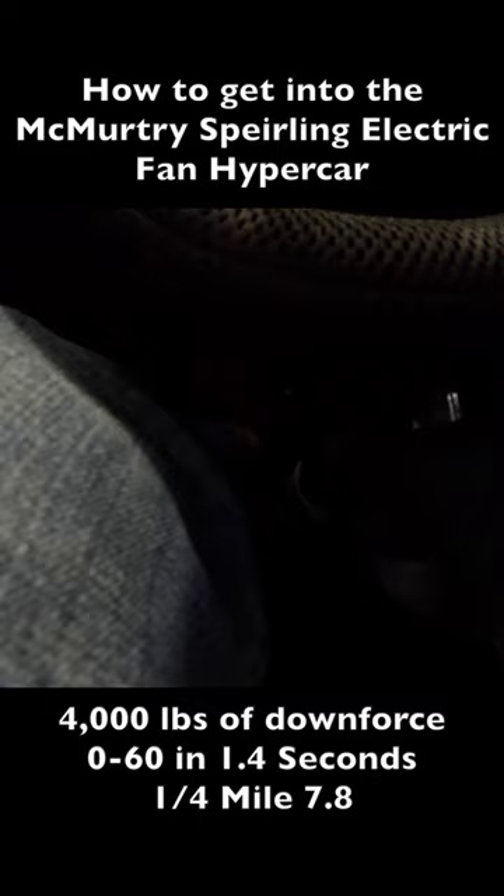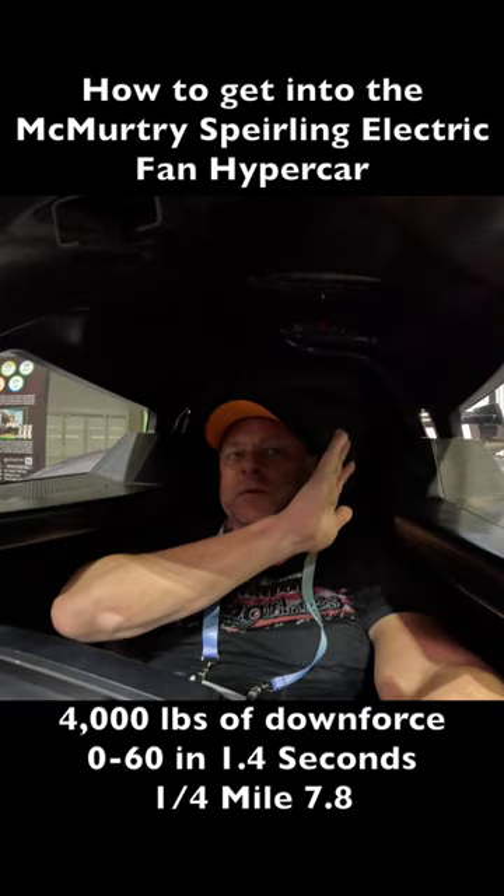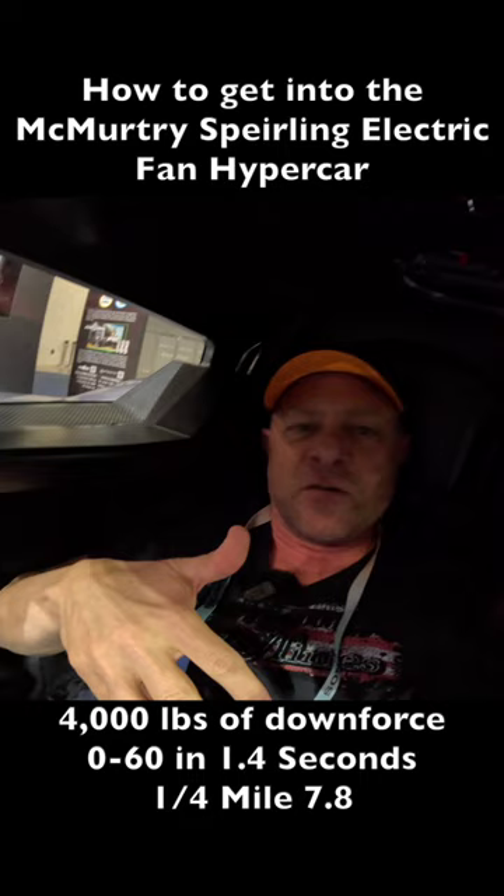All right, so now he's completely shut me in. Imagine with your helmet on, your head doesn't really move much like this. There's your fan. This car sucks down to the ground — 0.60 in like one second. It runs sevens, eights in the quarter mile.